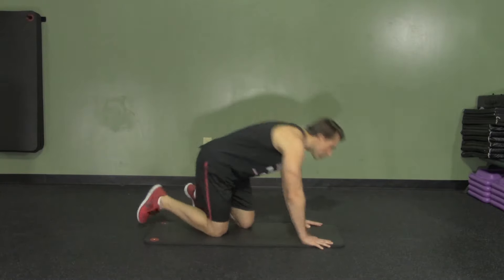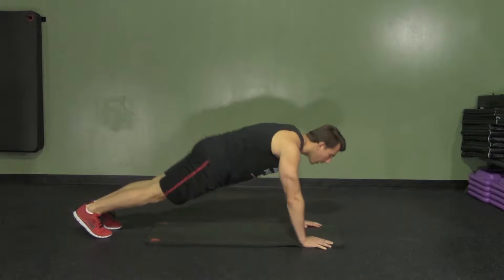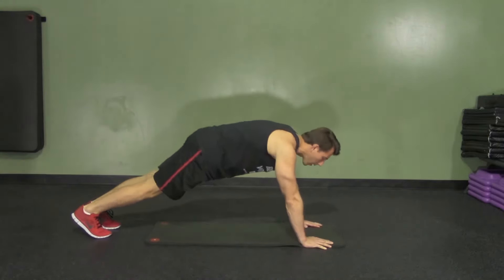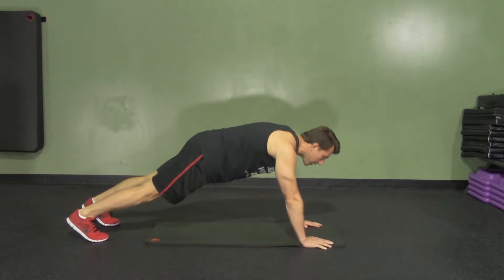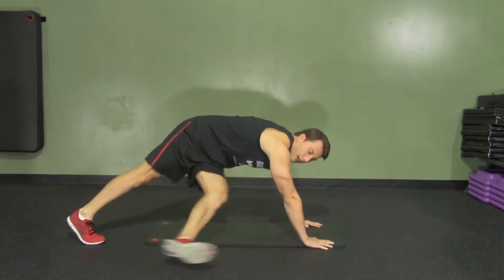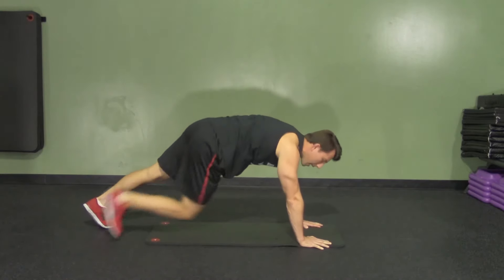We're going to start in a high plank position with our abs tight, a little bend in our elbows, making sure our butt isn't down and it isn't up. The back's nice and straight, and we're going to alternate kicking through on each side. We're going to twist our hips and kick, making sure to breathe throughout the movement and kicking through.